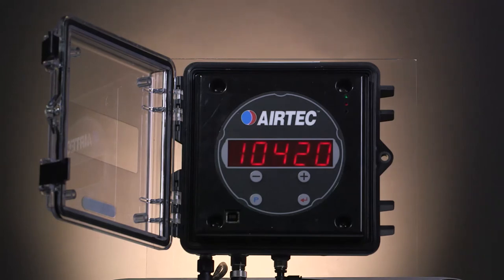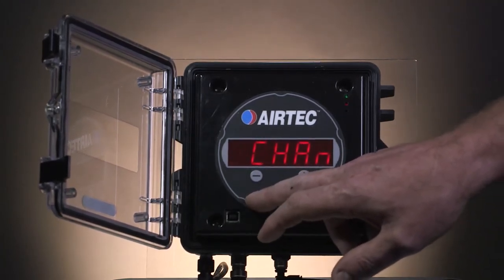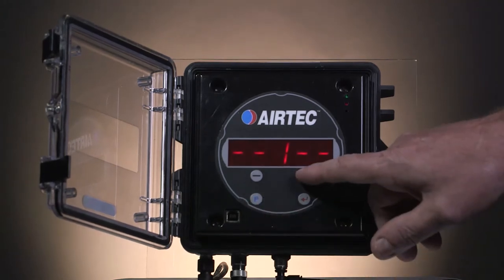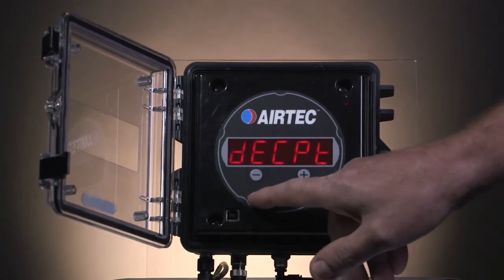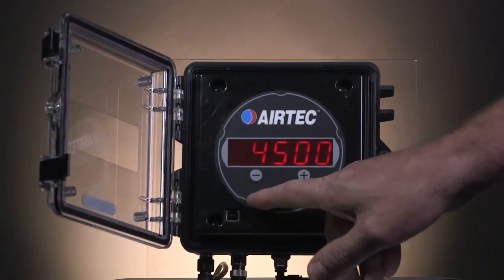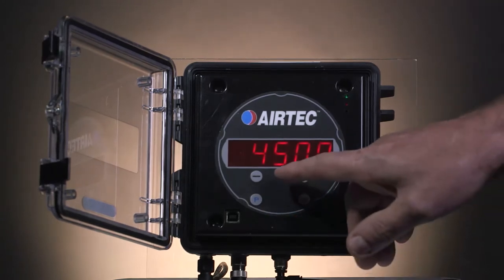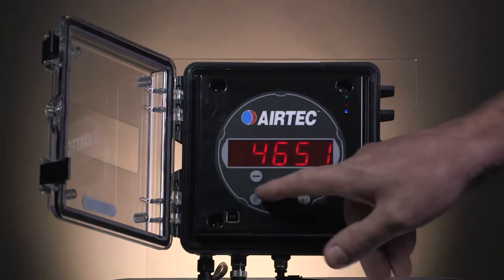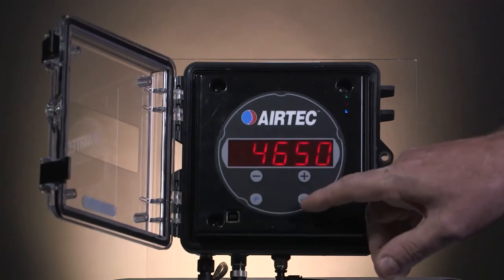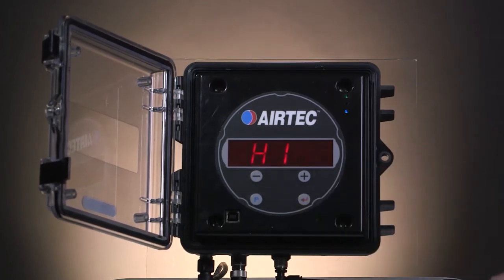We have to repeat the steps to do channel 2, which is the back axle group. Press and hold the P button for 3 seconds. Chan will come up. Press the P button again and it will show you channel 1. Use the plus button to change that to channel 2 for the back axle. Keep pressing the P button until you get to low, and once low is there, press the P button once more to adjust it to the value of the weighbridge — which in this case is 4,650. Once the value equals the same as the weighbridge, store the value by pressing the red arrow button and high will come up. Press the silver button to exit the program mode.